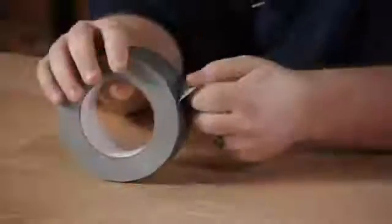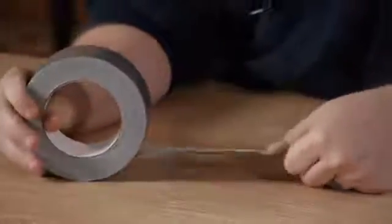Good day, everyone. I'm Joshua Clement and this is: Is Duct Tape Good for Electrical Wires? In short, no. You don't want to use duct tape on your electrical wiring. It's just not designed for that.